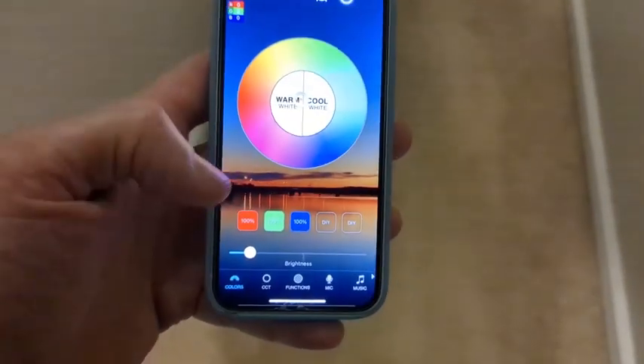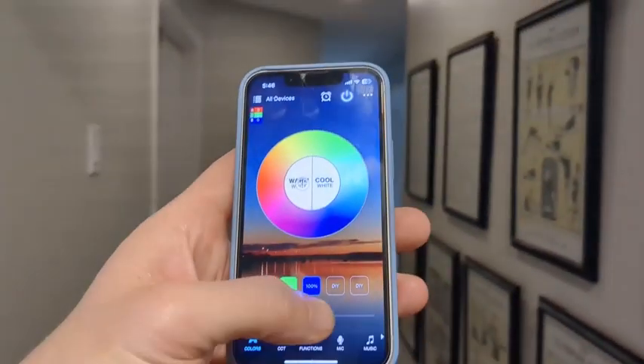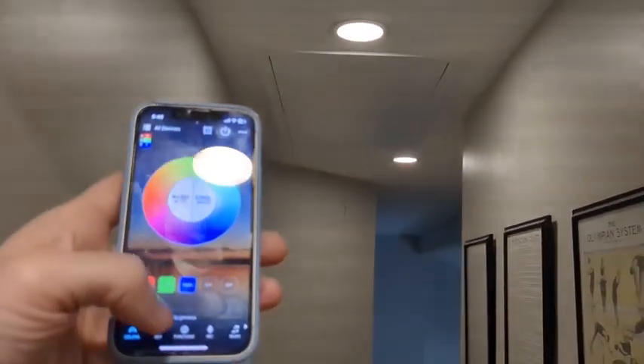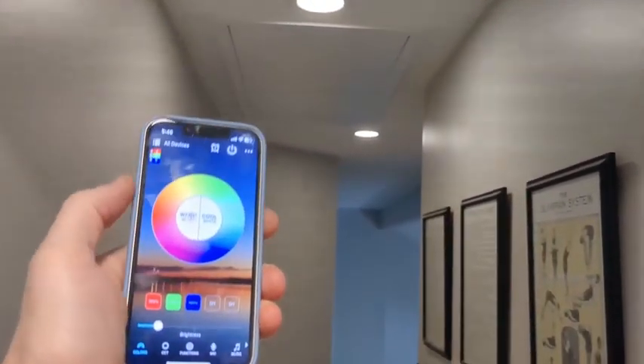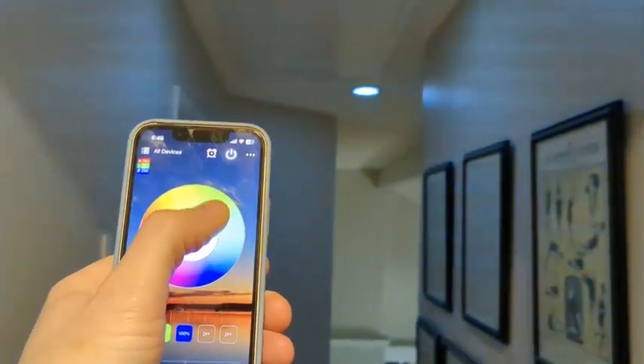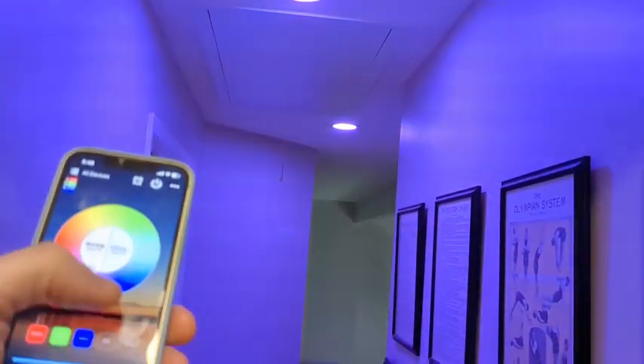So once you download the app, in this situation we have a couple of lights going on. Just for the sake of this demonstration, we have these two lights here. What we can do is adjust the brightness — as you can see, the brightness is going up and it's going down. I am doing both of these at the same time. All four can be synced together and I can adjust the colors of the lights based on the mood I'm going for. Brighten this up a little bit.